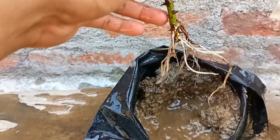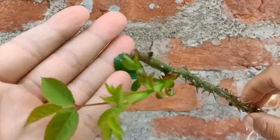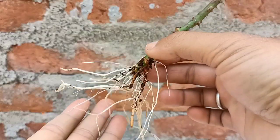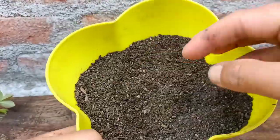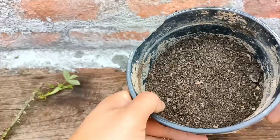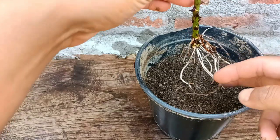You can see it has got healthy roots in just one month. Now I'm going to repot this. The soil mix I've used here is normal garden soil 50%, cow dung compost 40%, and 10% rice husks. I'll put the first half portion in the pot.